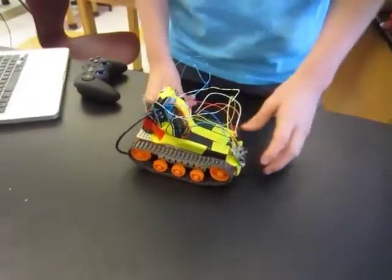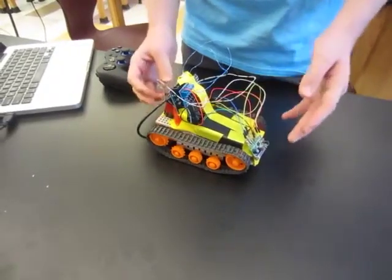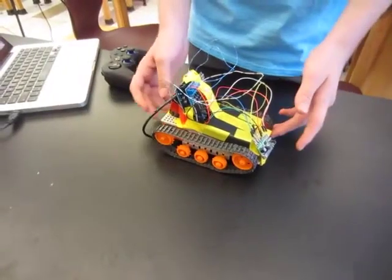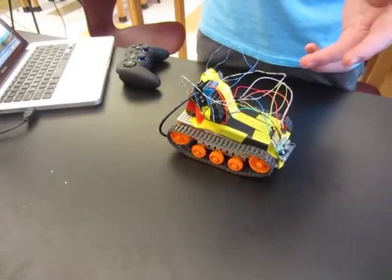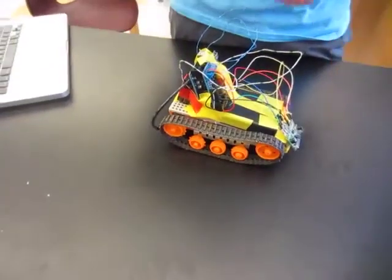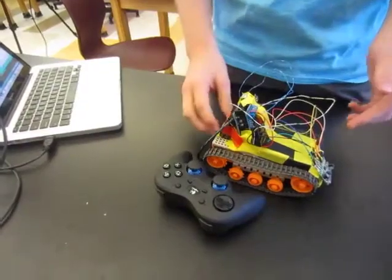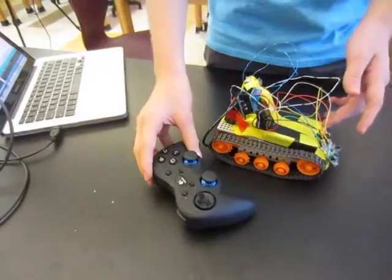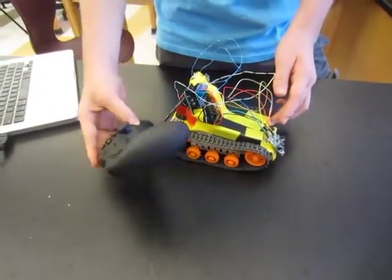So there were two different programs I had to use to control this. The first program I used was just to test and make sure everything was working — I would send commands directly to the motor telling it to do a specific thing in a loop. Eventually I controlled it to pick up signals from the remote control, so it's doing commands based on what I press, and I don't have to upload a new command every time I want it to move. I can just use the controller.